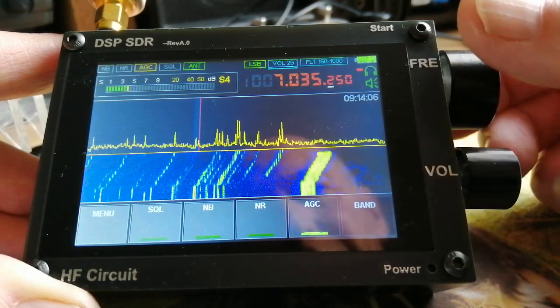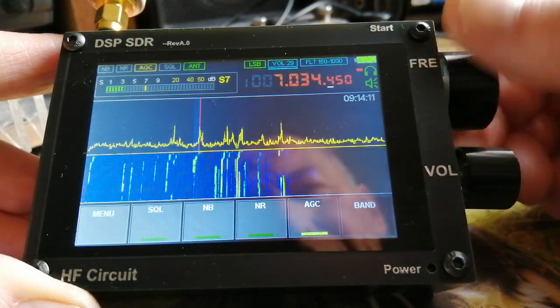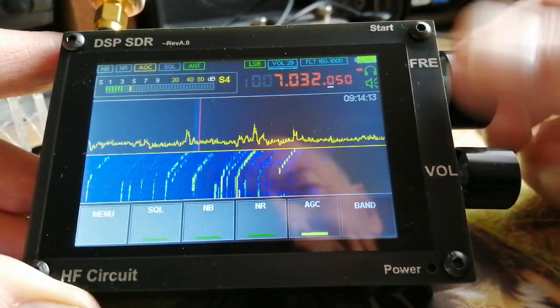The revised firmware version, which you can get and upgrade through your PC, has CW decoding on it as well. Certainly this demo version doesn't have that.